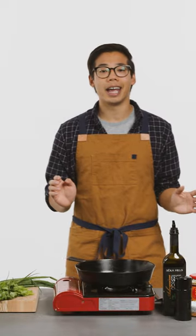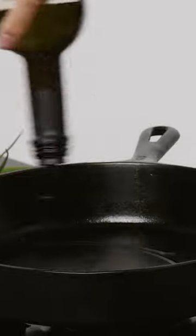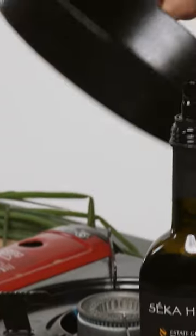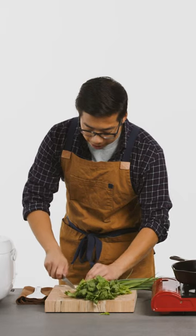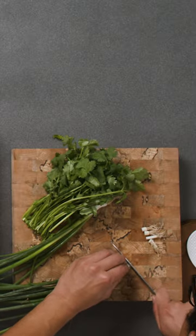We're gonna be doing a fried egg. You wanna heat the pan on medium-high heat. Olive oil has a higher smoking point. I'm using a cast iron pan today, but you can also use a Teflon pan. I have some green onions — I'm just gonna chop the white parts really, really fine.